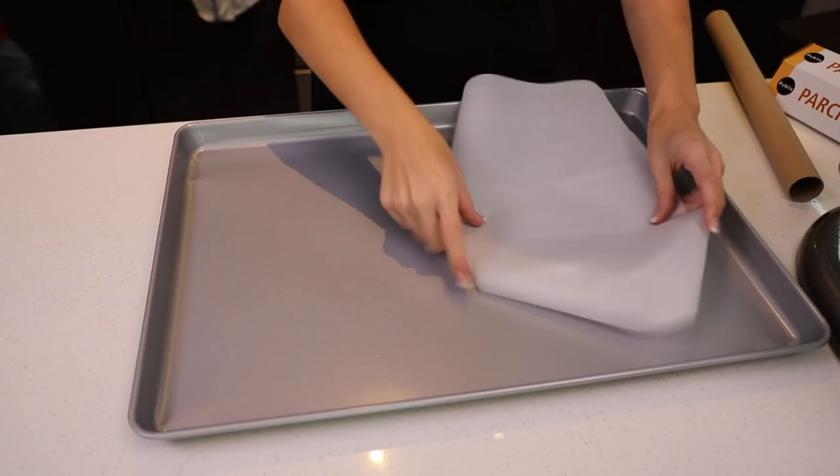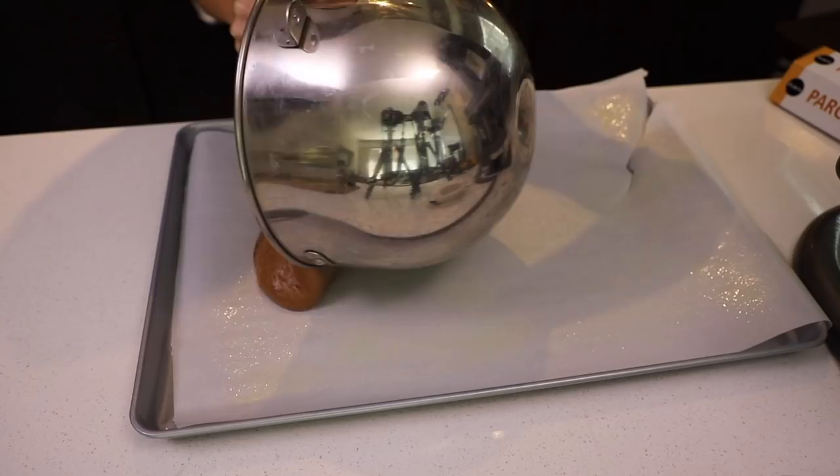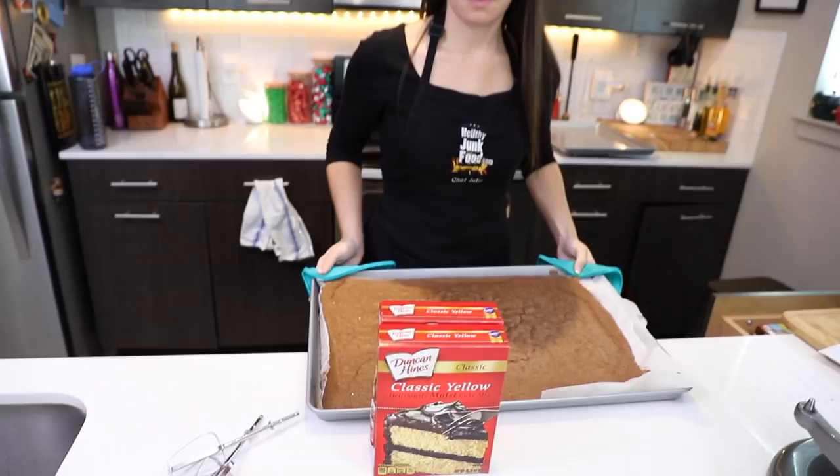Grab your giant tray. We're going to grease the parchment. We're going down to one layer of cake — this is the easy part. It's chocolate cake. The question is how are we going to roll it into a Swiss roll? Going in the oven until it's done. Perfect.